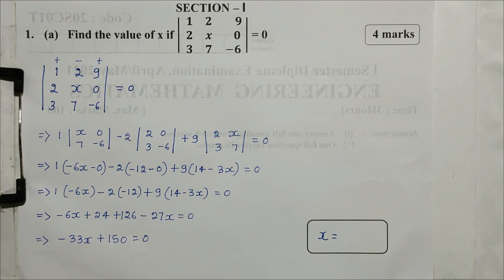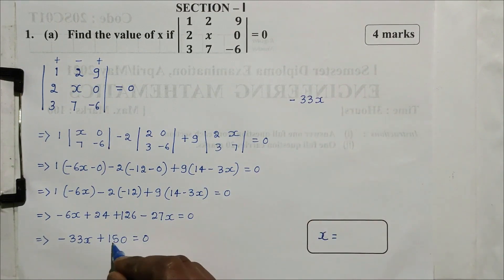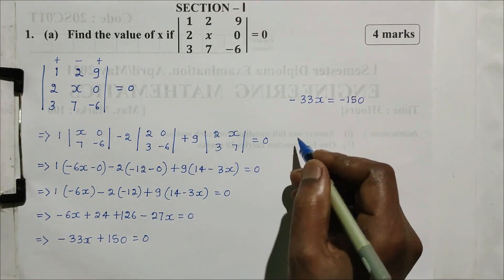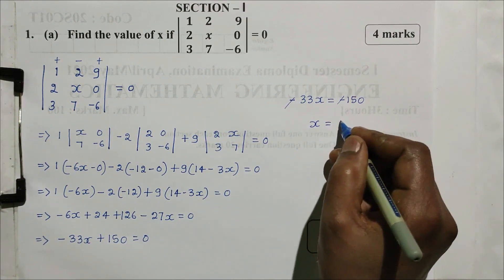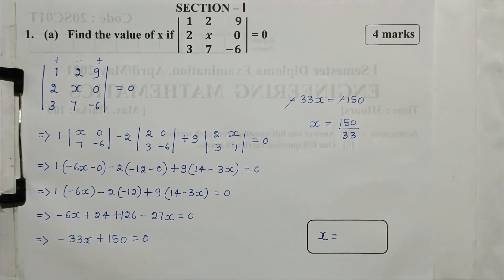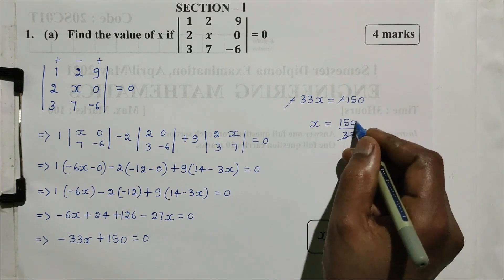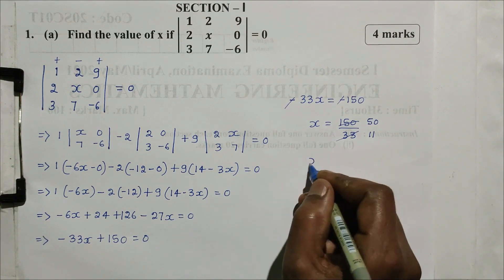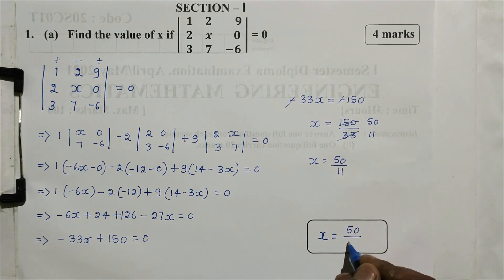This step is equal to zero. Next step: minus 6x minus 27x is minus 33x. Plus 24 plus 126 is plus 150. Equal to 0. So minus 33x plus 150 equals 0. x equals 150 divided by 33, which simplifies to x equals 50 divided by 11. So this is the answer.